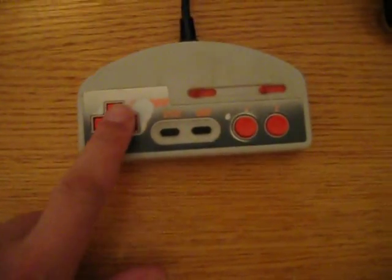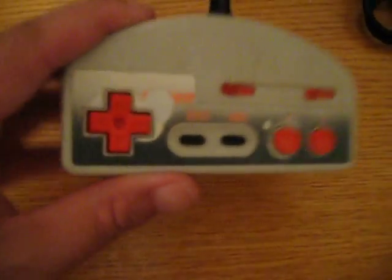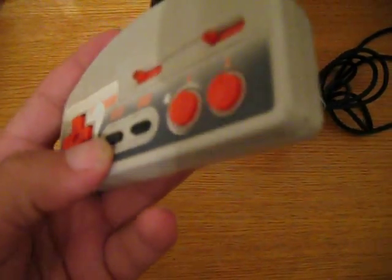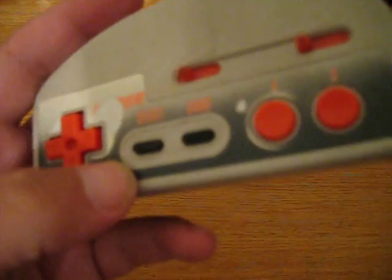Here's the D-pad. The controller is basically all red — or orange.